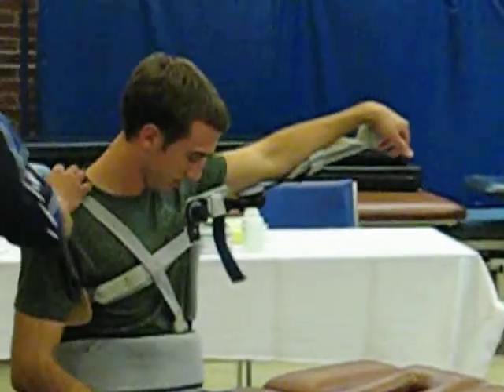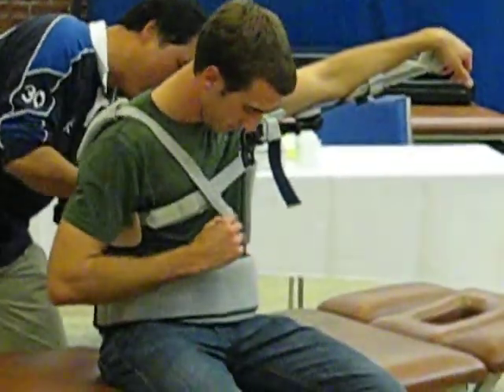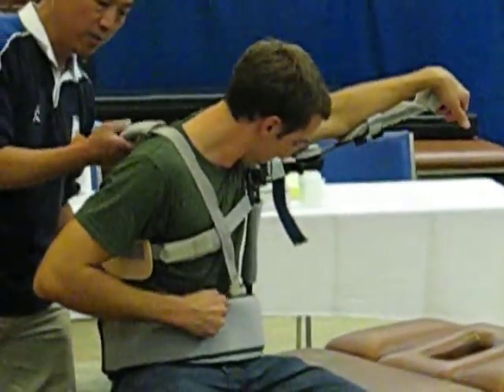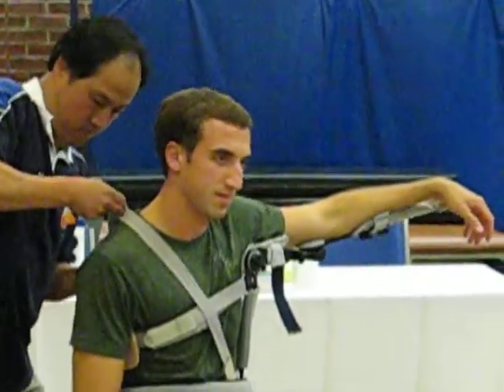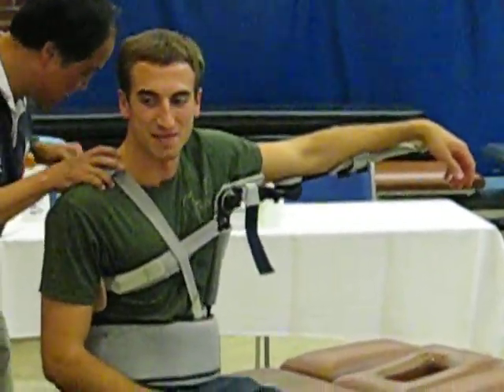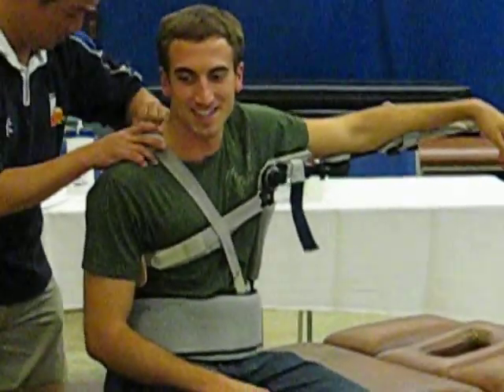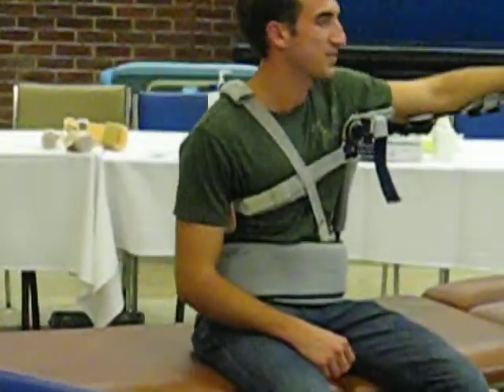And then we have to make sure the splint is well positioned and well supported by the body. It's comfortable. Okay. Let's say we have the body frame well supported.